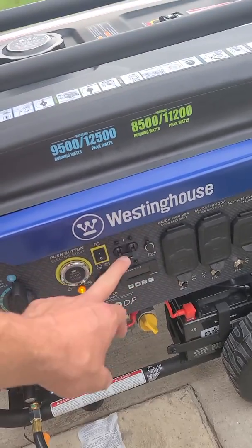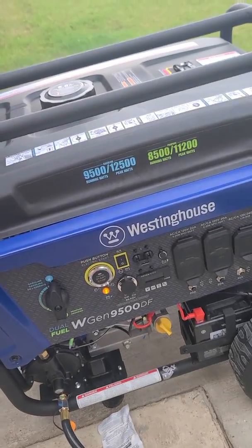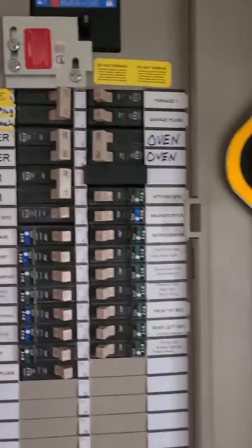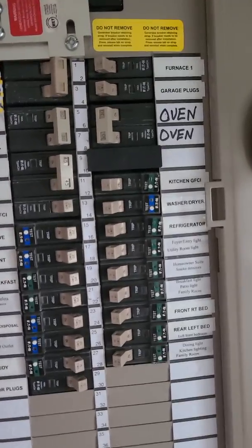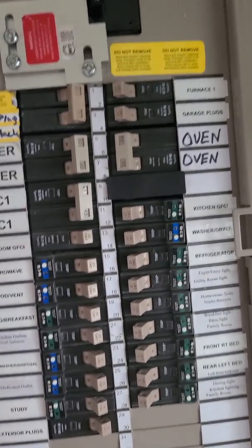It didn't flip that breaker. All right, let's try this again — turn that off. I'm gonna go ahead and shut everything off, stop the video, and start it again, and do everything without the oven or without the dryer.